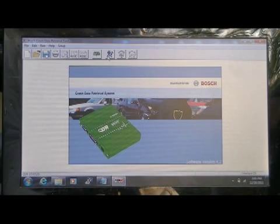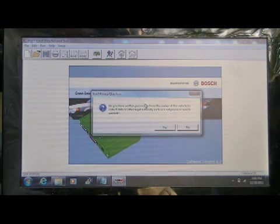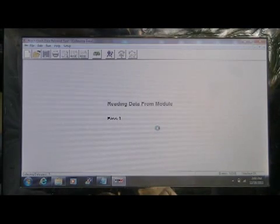I am going to click the collect ACM data icon. In this case, I have to answer the Ford privacy question. The software will go through the standard three passes and then I can save the collected data. Ultimately, using the repowering rig, I will have successfully collected data using in-car power but without having the ignition key available.